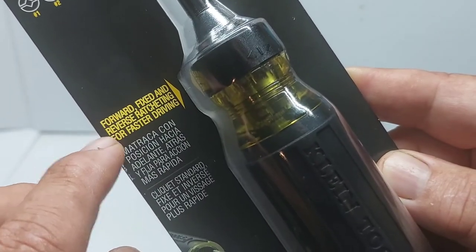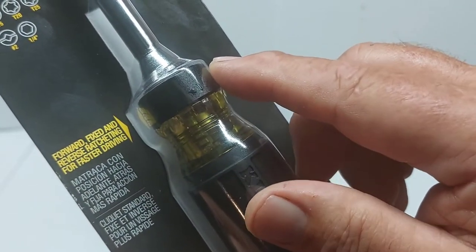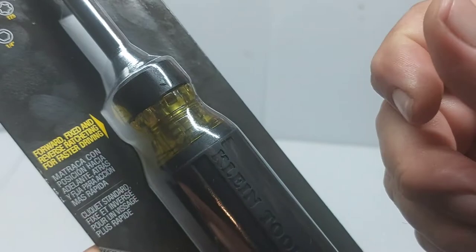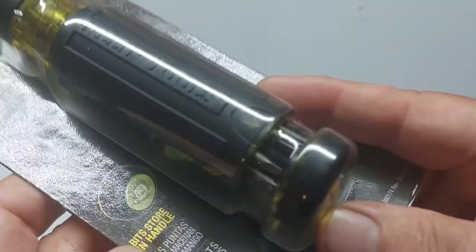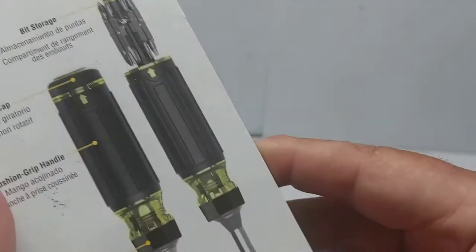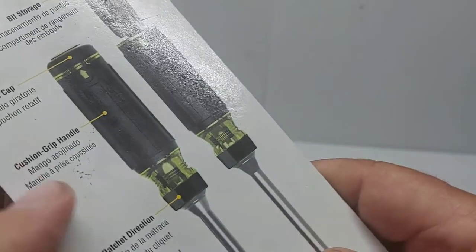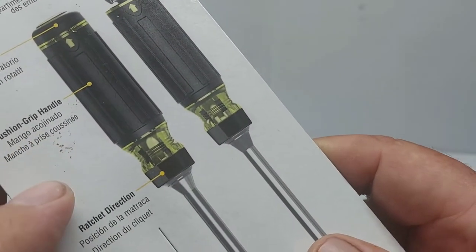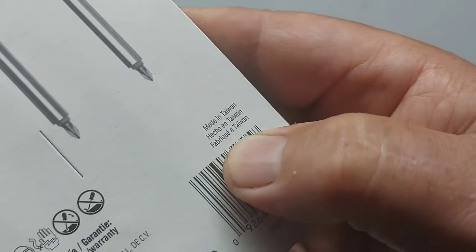And you get the quarter inch shank - you take this off and that's your quarter inch shank inside the screwdriver itself. So it has forward, fixed, and reverse ratcheting - three positions. The middle one when you click acts like a normal screwdriver, so it won't be ratcheting. The bits are stored in the handle. It's got a spin cap on the end that spins in the bottom of your hand. The cushion grip handle looks like a nice handle, and it is made in Taiwan.